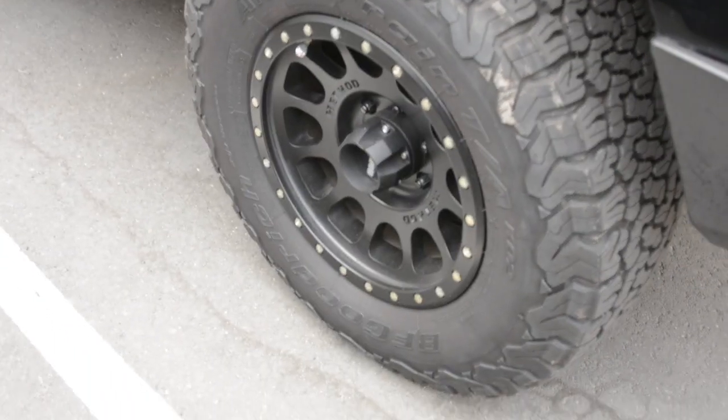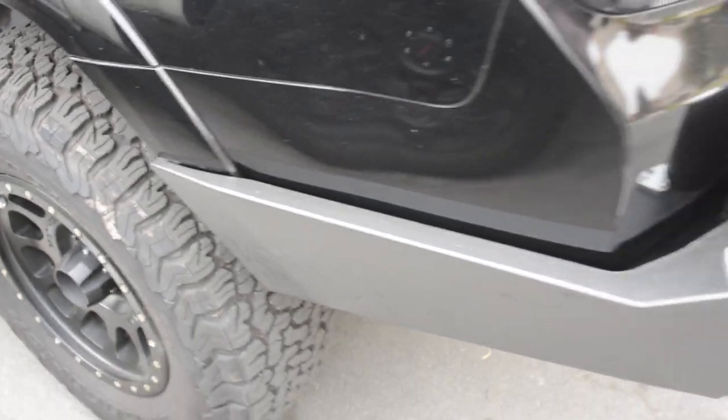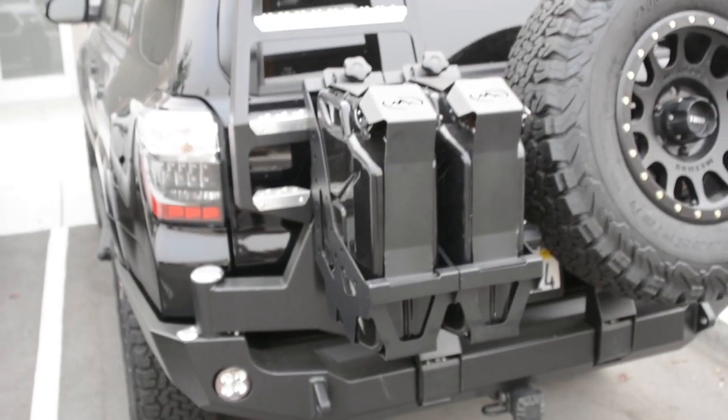Here's another view of the wheels, suspension, and the other side of the bumper. This is the dual swing-out — super nice.